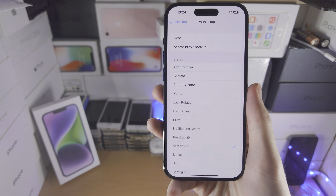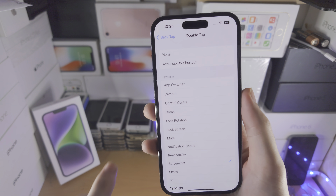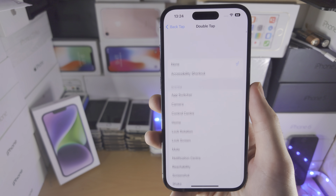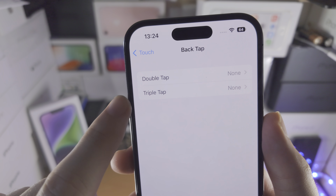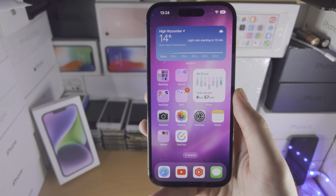You will need to play around and see what works best for you. Personally, I find it isn't consistent enough to be used as a proper feature. If you feel the same, just set double tap to None, and make sure triple tap is also set to None so you won't accidentally trigger the feature.